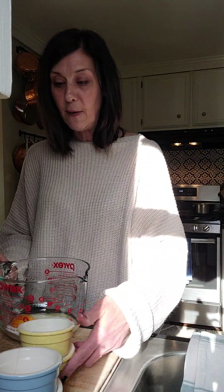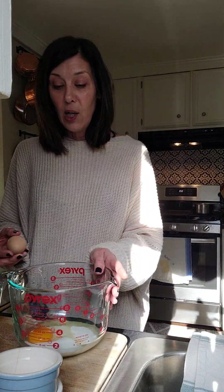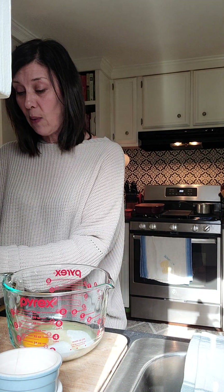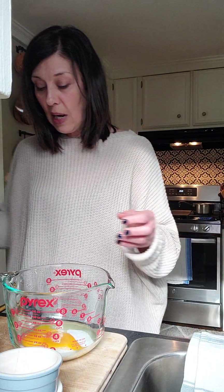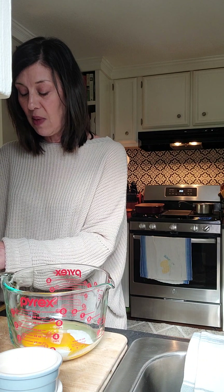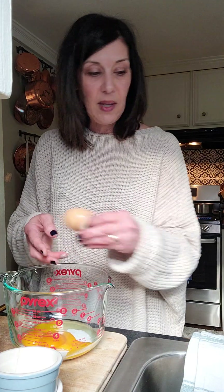This one holds eight cups, and I love it especially for this recipe because it allows you to pour directly into your ramekins. I've prepared six eight-ounce ramekins, and you'll also need one nine-by-thirteen metal baking dish to put your ramekins into. I've preheated my oven to 350 degrees.